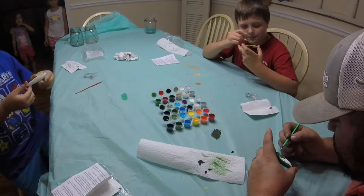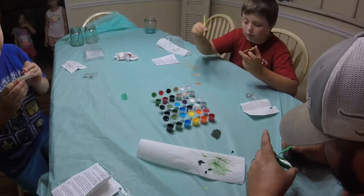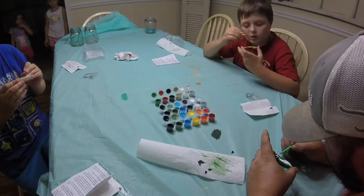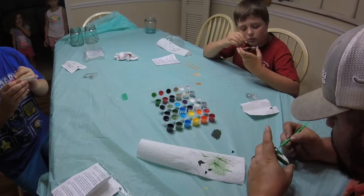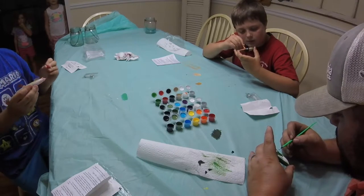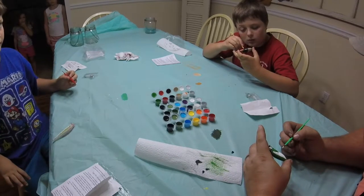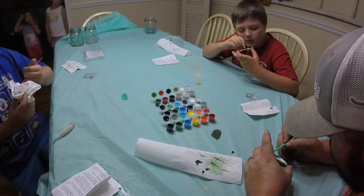I'm making mine a rainbow fish — that's a good idea, right? You should make yours look like a rainbow trout. That's why I'm putting white. Is pink in a rainbow? Yes, pink is in the rainbow. I'll just add it.